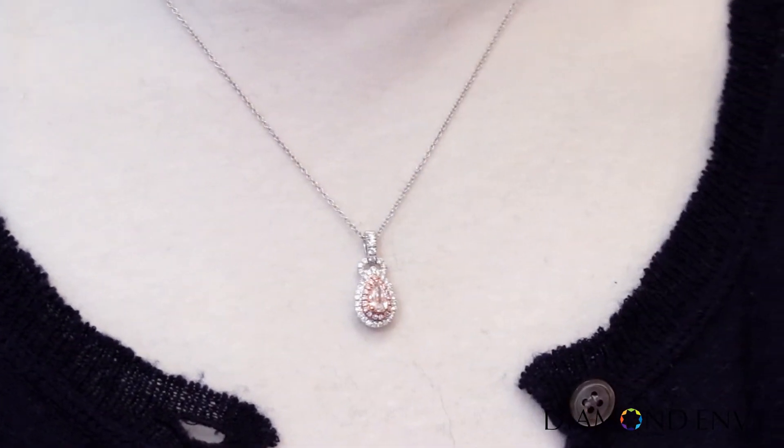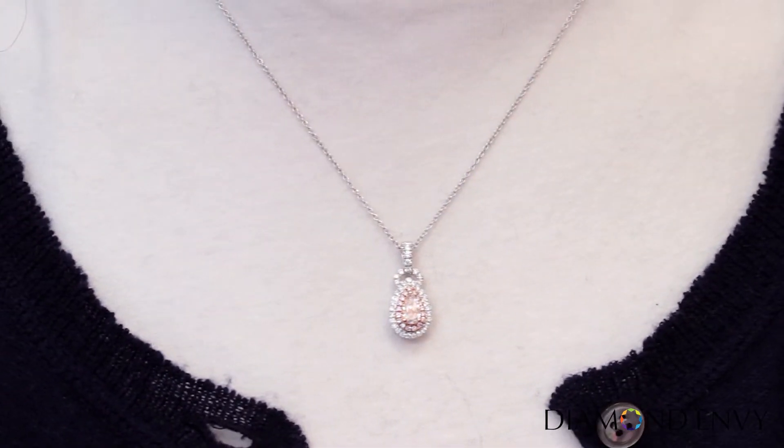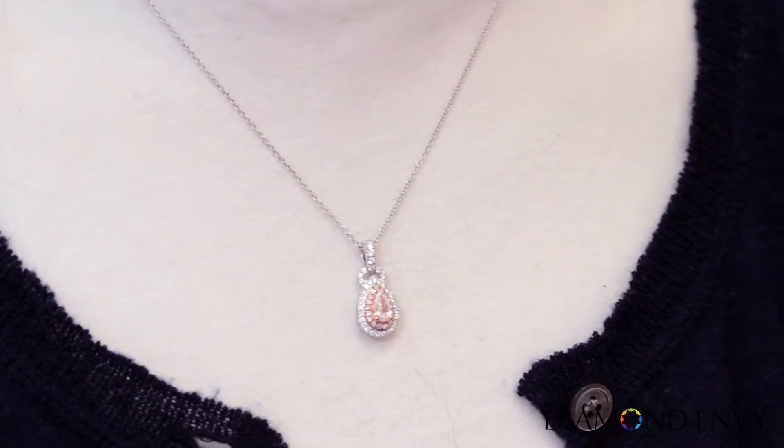The inner halo of round light pink to fancy pink to brownish pink diamonds weigh a total of 9 points and enhances the pink color, while the outer white halo adds contrast to make the pink pop.